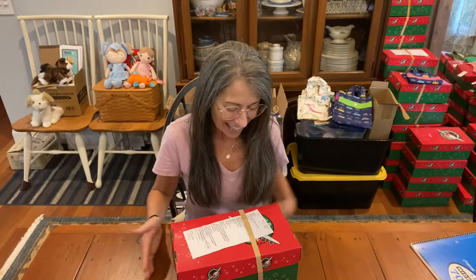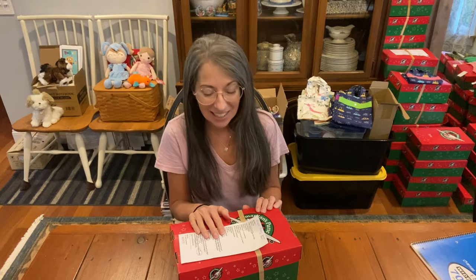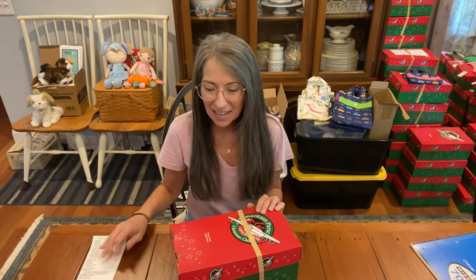Hi, it's Christy and I'm here with a shoebox for a boy 10 to 14. I hope this gives you ideas. I loved packing it. I have my checkoff sheet here that I printed off from blessingsinashoebox.com. That's an awesome resource for all kinds of printables. I urge you to check it out. And there are other things inside that I printed out — it's so nice to be able to include these printables.